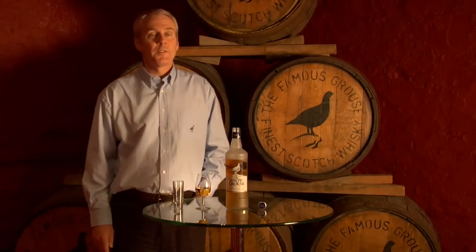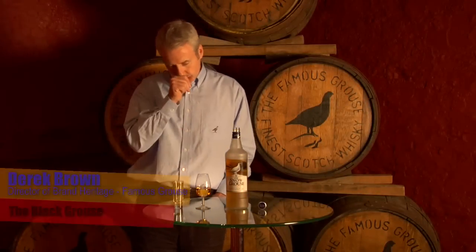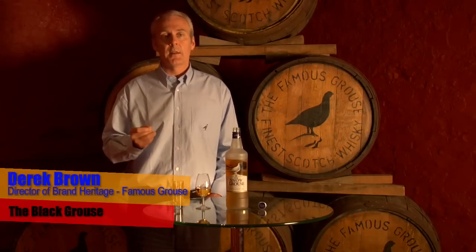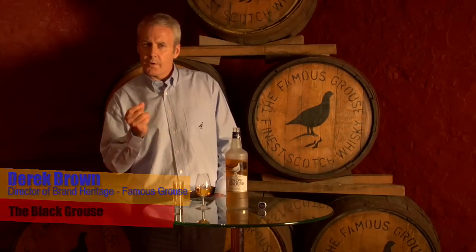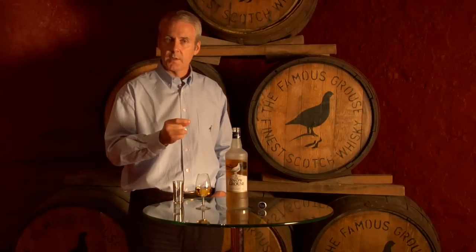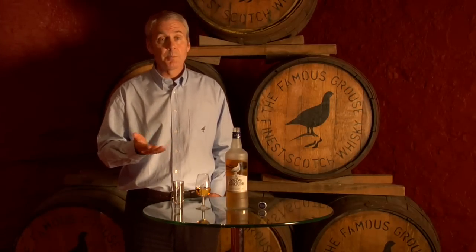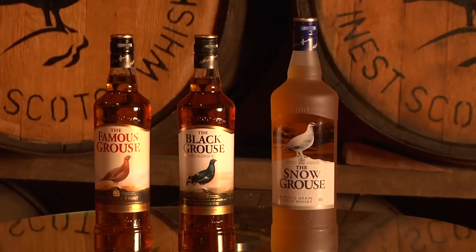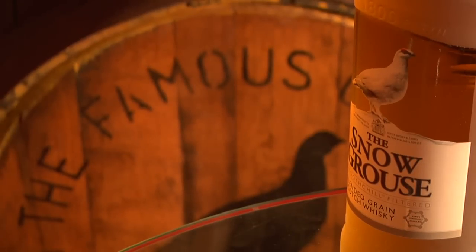From the Famous Grouse family of flavours, we have the Snow Grouse. Snow Grouse is distinctly different in that it's a light, delicate whisky, but I actually got familiar notes of sweetness to the Famous Grouse. It's a blend of grain whisky, which is quite unusual in many respects, but it's absolutely fantastic. It's elegant, soft and sweet.